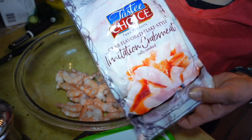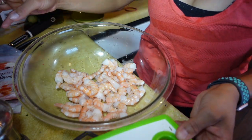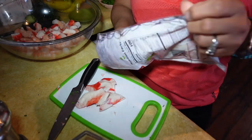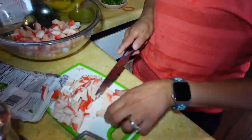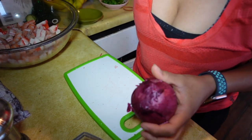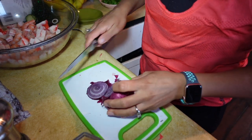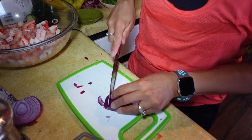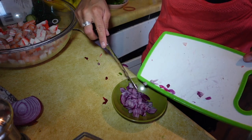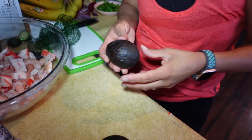I like to add some crab meat. We don't have any real crab meat, otherwise I would add it, but I'm just going to use imitation crab meat. I'm going to chop up some purple onion — or red onion, whatever you want to call it. And we can't forget our avocado.